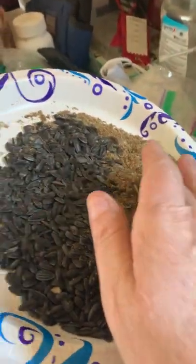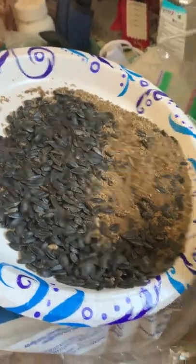Then I add about this much of ground flax — this is the ground flax over here — and this is the black oil sunflower seeds. I soak it all in a big bucket, and it ends up looking like this.